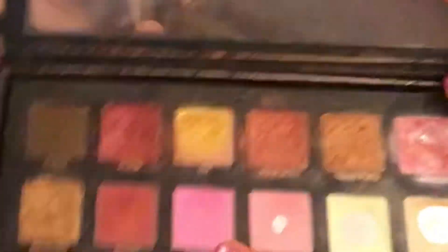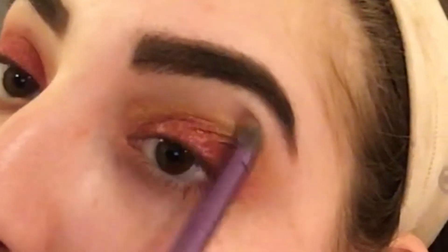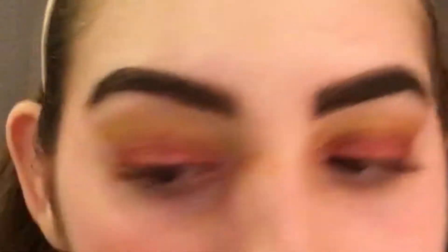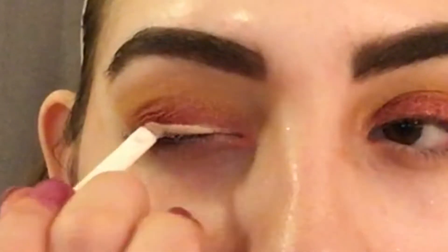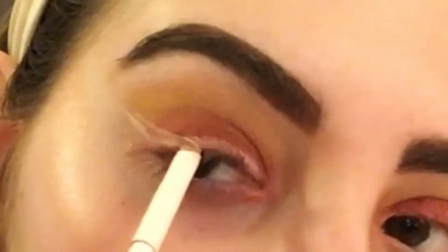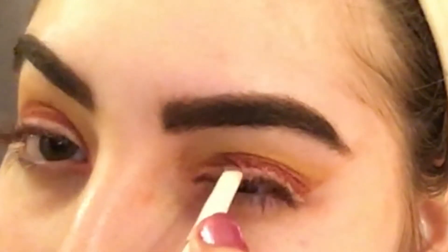Next I'm using the shade 24K and this Vice 4 brush, and I'm just using this more concentrated brush. Cleaning up the edge with the makeup wipe. And now I'm going to be taking my Wet n Wild small angled brush with my Wet n Wild Photo Focus Concealer in the shade Light, and I'm just going to be carving out a space to start my glitter liner.